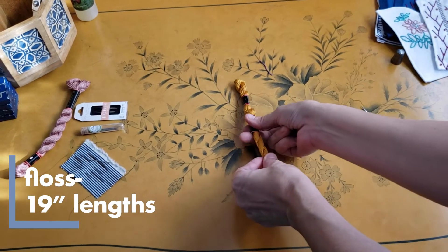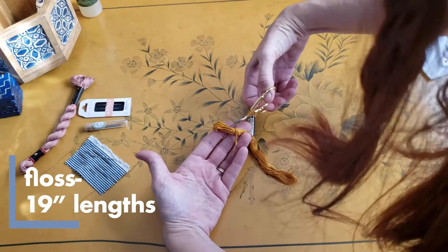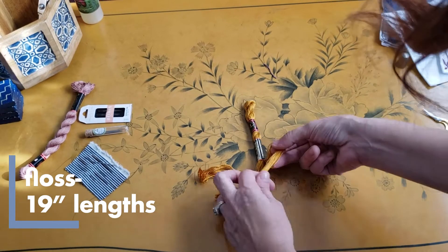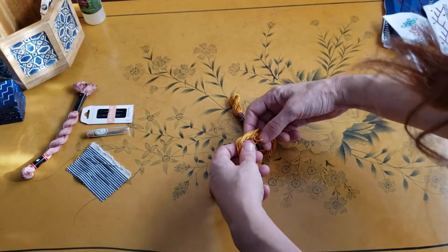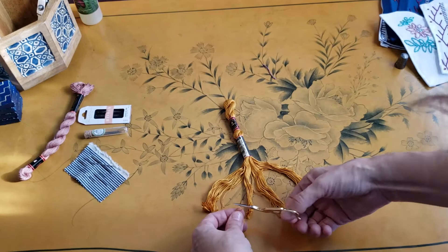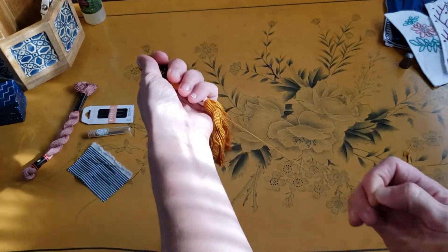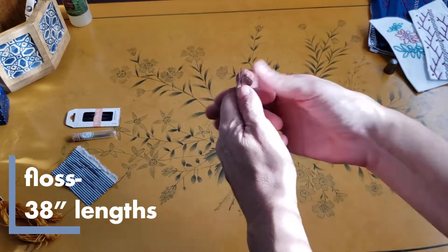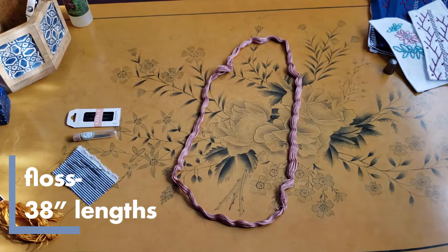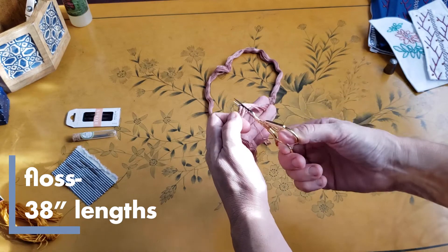Now we're going to separate our floss. First pull your label up to the center, divide the bottom section into two loops, find the centers and cut. You can trim off the little section at the end. Now hold lightly at the top and pull out one strand — this will be 19 inches long. To separate pearl cotton, remove the labels, separate it out into a large loop, find the knot that holds them together, trim it, and cut through your loops. You will have 38 inches.